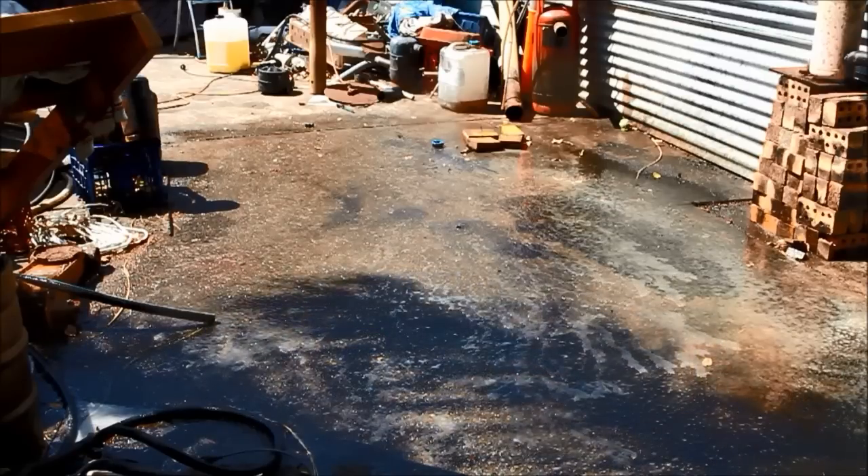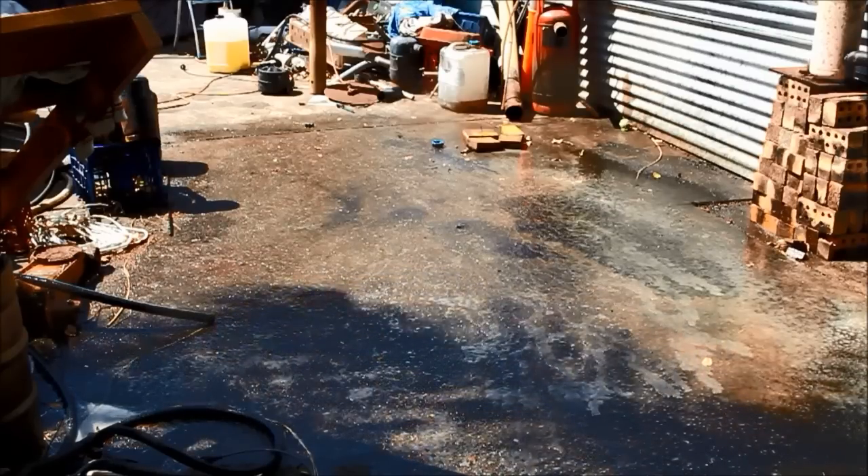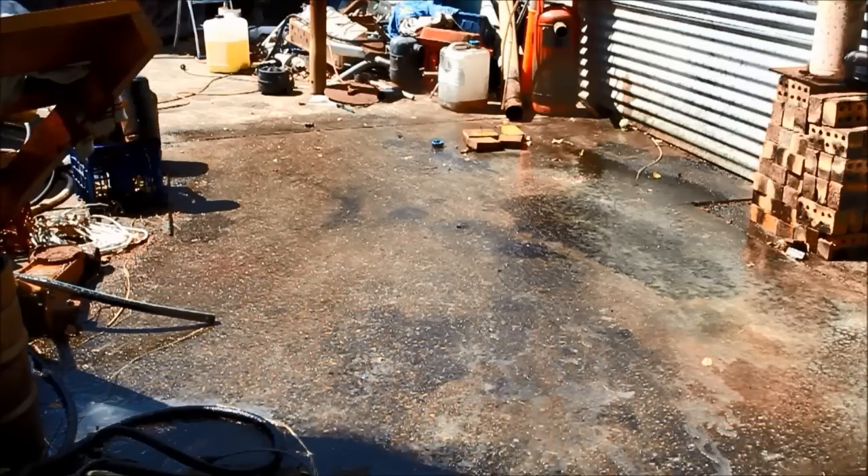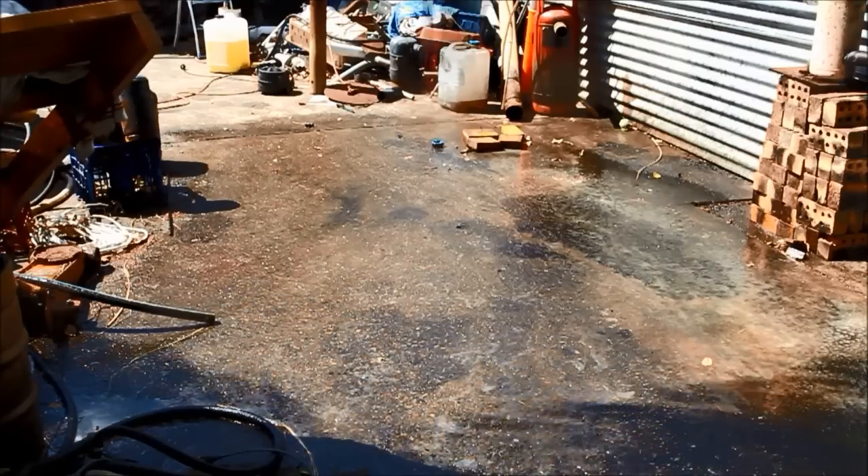Then all I do is get the caustic and give it a bit of a sprinkle. I'll probably use most of what I've got for this, but just put a bit of a layer over it and you're good to go from there.